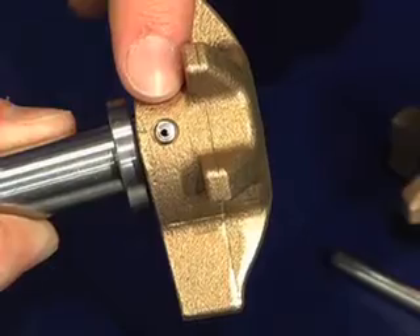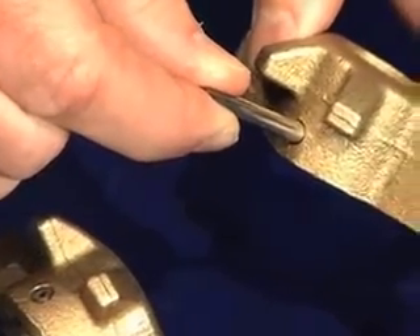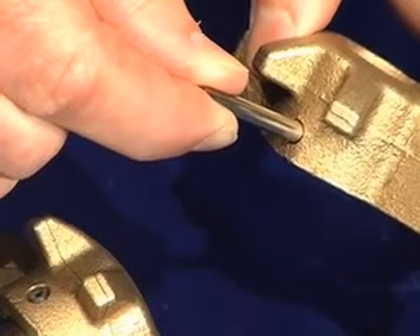Shown here is the pin connection. Please note, ITT recommends this be inspected at diaphragm changeout for excessive movement, wear, or damage.